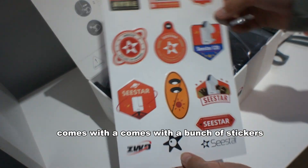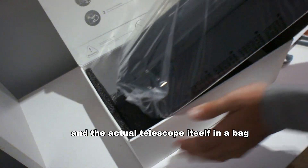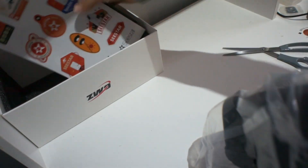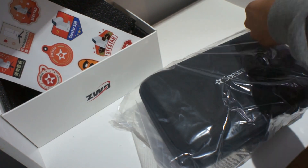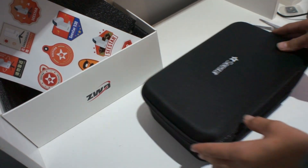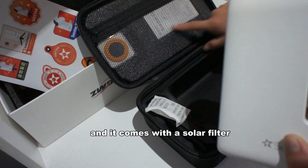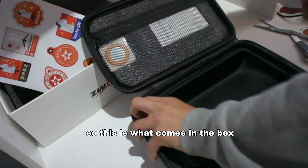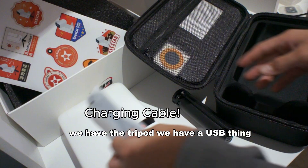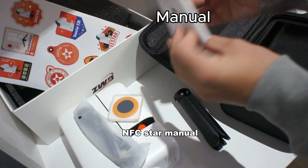It comes with a bunch of stickies, and the actual telescope itself in a bag. Let's undo this bad boy — let's unzip it. This thing is very compact and it comes with a solar filter. So this is what comes in the box: we've got the telescope, the tripod, a USB thing, and the Seastar manual.